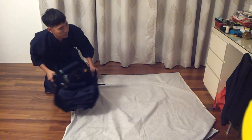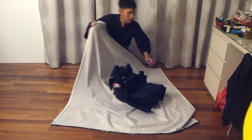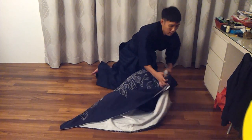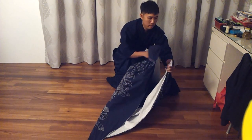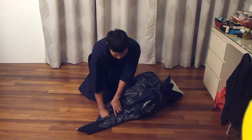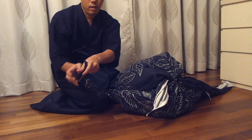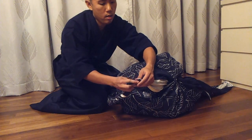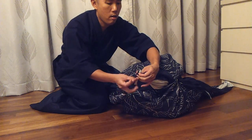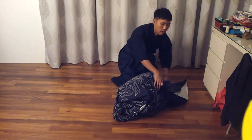And then I put the bundle in the middle of the cloth, and fold it over like this. One knot here. And this side over. And twist, twist, and twist.